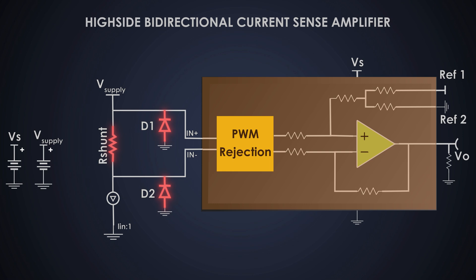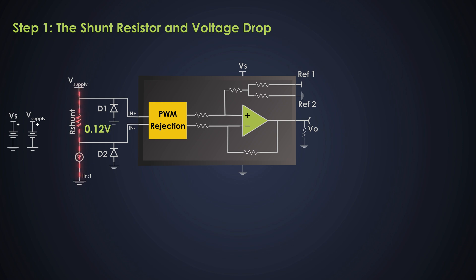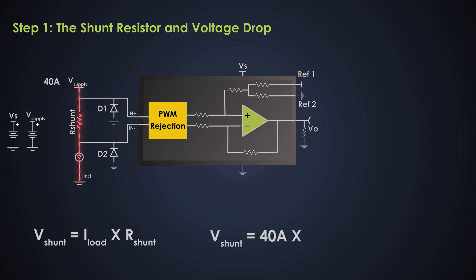Let's break this down step by step. Step one: as current flows through the shunt resistor, a small voltage drop is generated across it. The value of this voltage drop follows Ohm's law: V_shunt = I_load × R_shunt, where V_shunt is the voltage drop, I_load is the current flowing through the load and through the shunt resistor, and R_shunt is the resistance of the shunt. If the load current is 40 amperes and the shunt resistor is 3 milliohms, that gives us 120 millivolts — a very small signal that needs to be amplified.